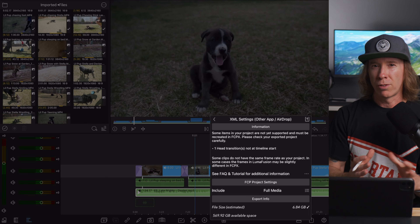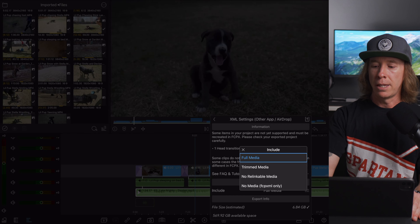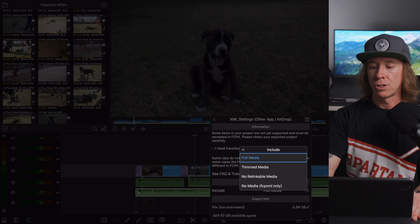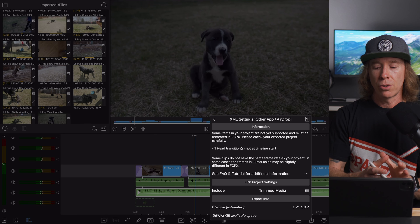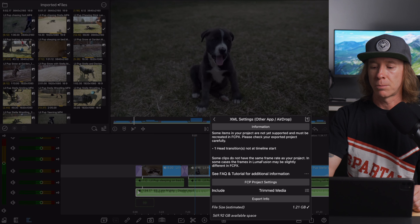That's why I really just recommend more of the rough cut approach, but do use that resource on the LumaTouch website to check what is compatible. As far as project settings: full media is everything that's in the bin — all of that media whether you used it or not. I personally like to use trimmed media. Trimmed media obviously lowers that file footprint. Everything in the timeline transfers but you get about a two-second buffer or handle on each side in case you want to stretch that out a bit. And of course there's also a no-media option.